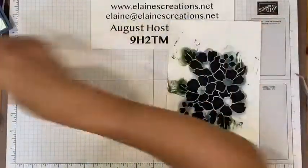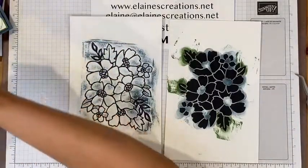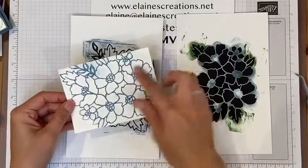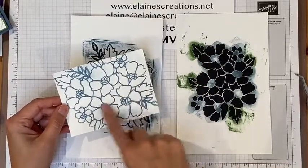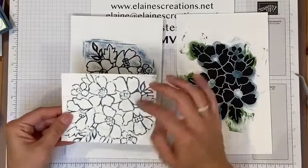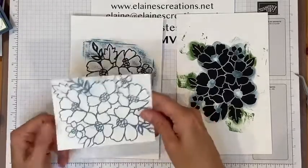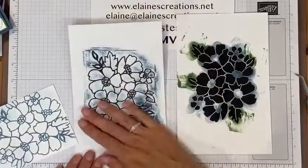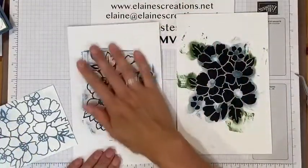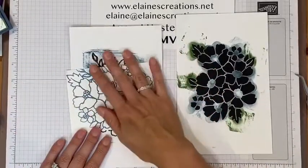I've got the inside piece and the outside piece here, and I've been using inks to color them. On this outline I've used Misty Moonlight — this is the debossed side, so the impression goes in, and this is the embossed side where it comes out. You've created your own embossing plate, and you can do this with any die. Get more use out of your dies and create these embossing plates.